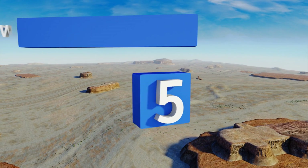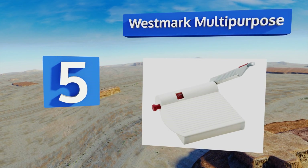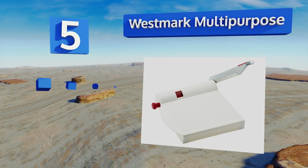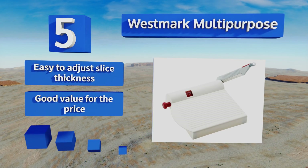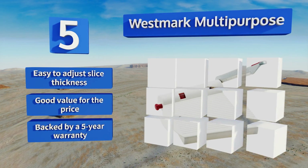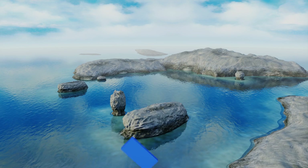Halfway up our list at number five, because the Westmark Multi-Purpose uses a solid steel blade instead of a wire, it can be used for all types of food including salami or sausages to complement your dairy selections. It's also useful for meal prep as it can coin carrots or chop onions in no time. It's easy to adjust the slice thickness, good value for the price, and backed by a five year warranty.